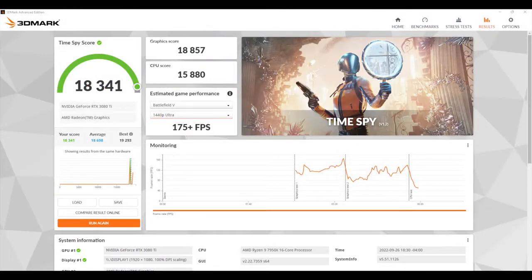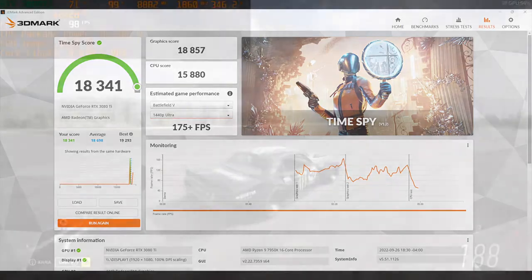The final benchmark I ran was 3DMark Time Spy. This really relies on the GPU, but we still get a CPU score here coming in at 15,880. Our total Time Spy score is 18,341 — the highest score I've seen out of any PC I've ever built.